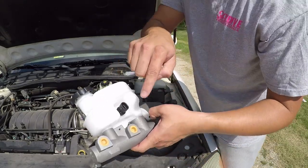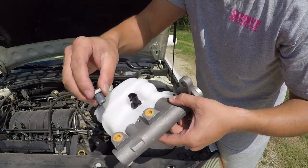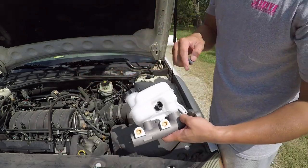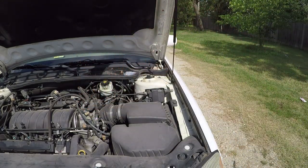As I remove the old brake line from the old master cylinder and pull it out, I'm going to place one of these caps in there so that all the fluid doesn't leak out everywhere. So I'm going to remove these two lines — each one after I remove it, I'm going to place a cap on there.